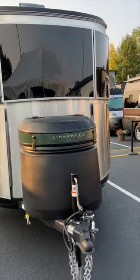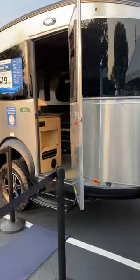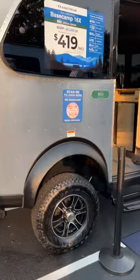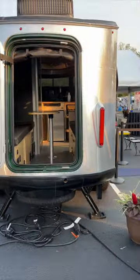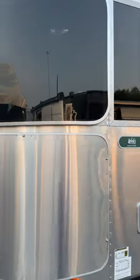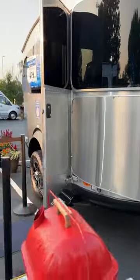This is the Airstream Basecamp 16X, REI Special Edition. It weighs 2,650 pounds. It is 30 amp with the air conditioning unit on the top. The blackwater tank is 24 gallons, freshwater is 21 gallons, and the maximum trailer capacity is 3,500 pounds.